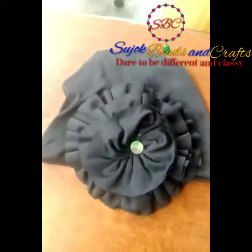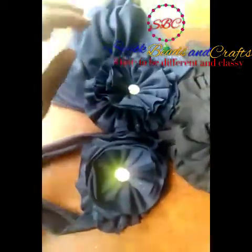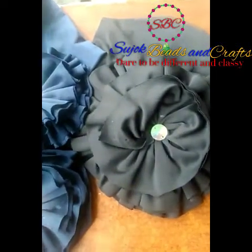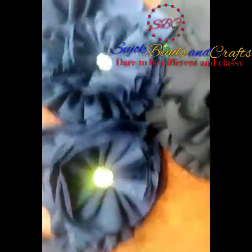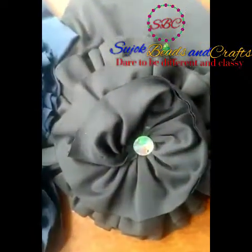This is another one — you can make a smaller one and attach it to a headband. You can watch my previous video on how to make a headband. So I have the smaller size, the big size, and the biggest size. You can increase or decrease your size depending on how you want your rose to come out. Isn't this looking beautiful? Yes, this is very, very beautiful. So let's get started.